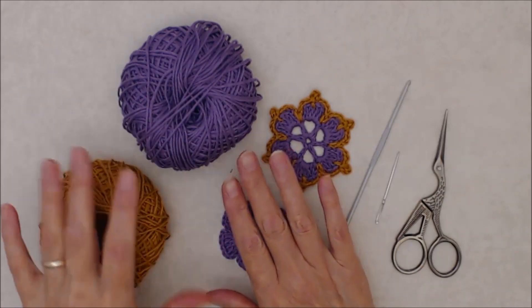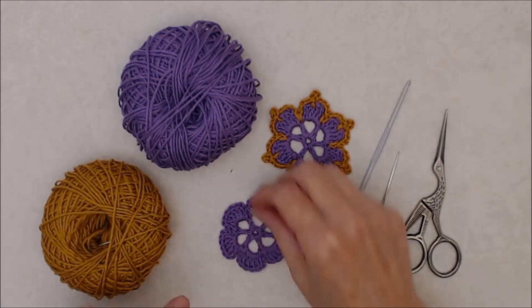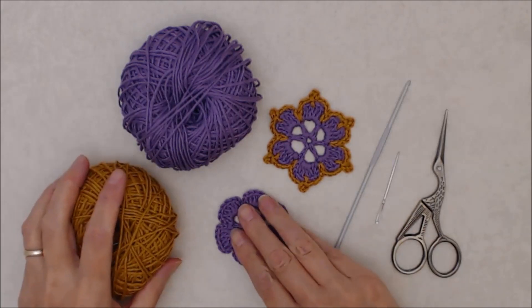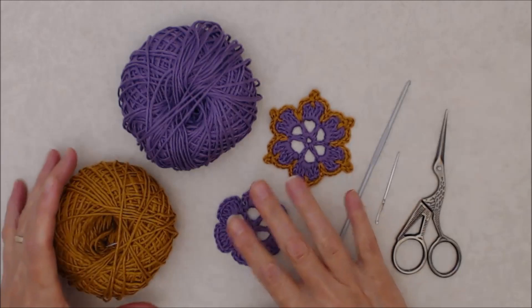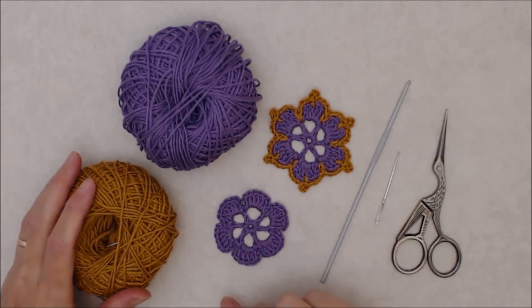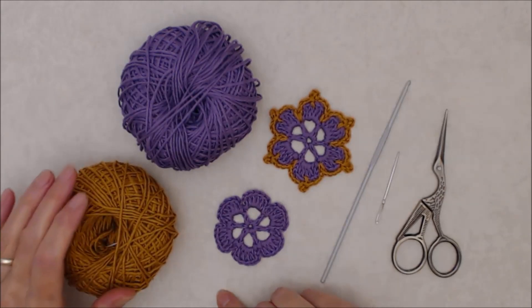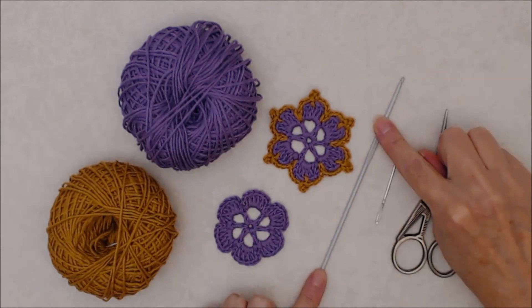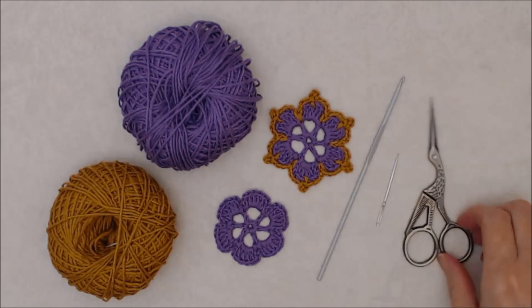This is a more intermediate pattern. If you're just new to crochet you can check out my beginner crochet series, and once you practice a bit you could come back and try crocheting this pattern. You need to get a feel for crochet before you do something like this because the smaller yarn can be a little bit more tricky to work with. I'm using a 2.5 millimeter crochet hook, a darning needle, and some scissors.